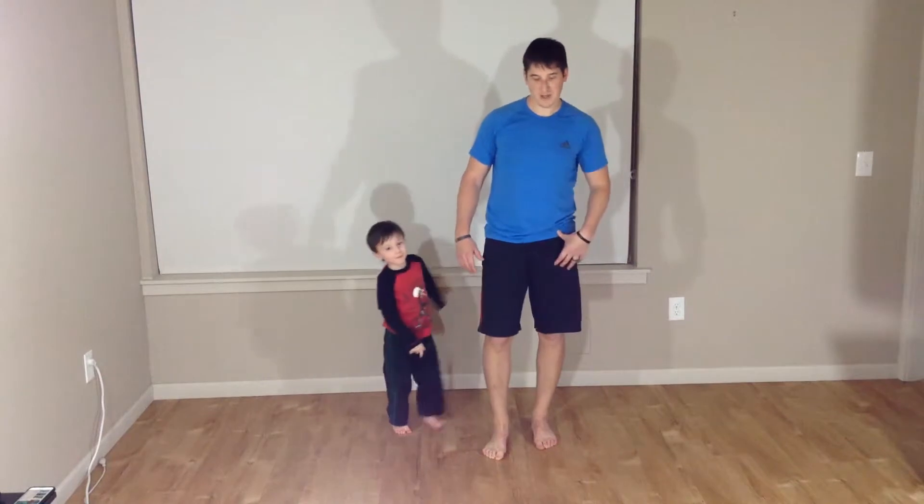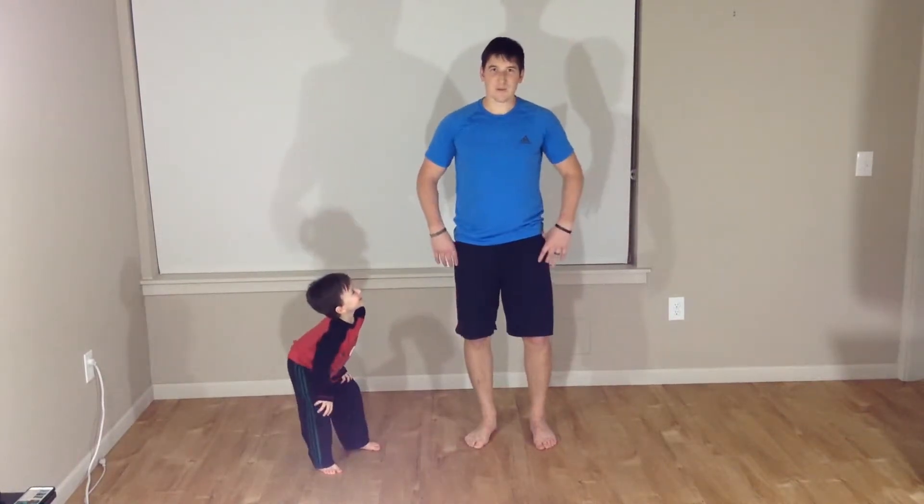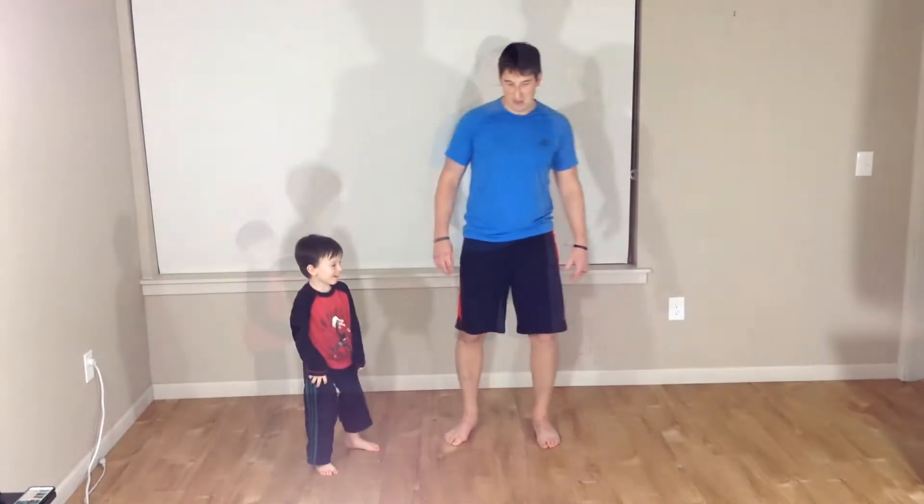Lucas' legs are broken. Mine are hurting a little bit. Yours probably are too. Just keep with it.